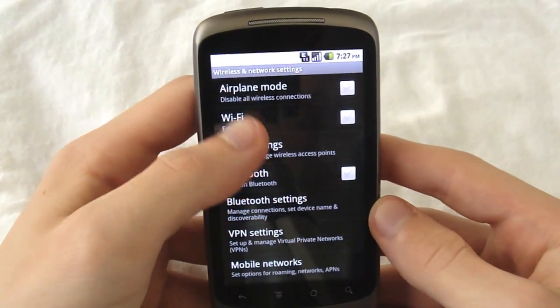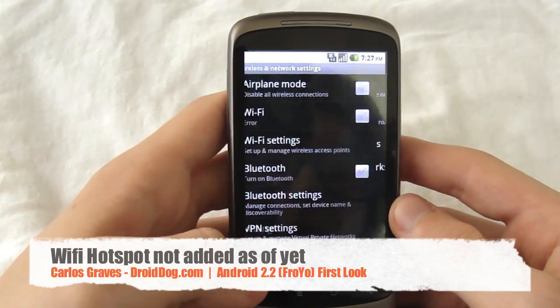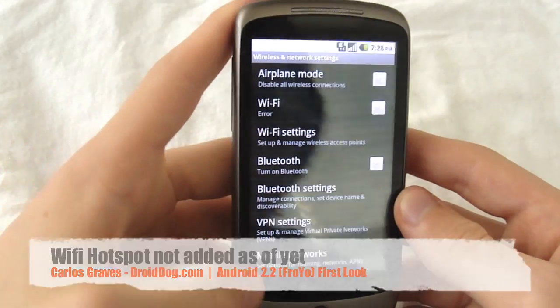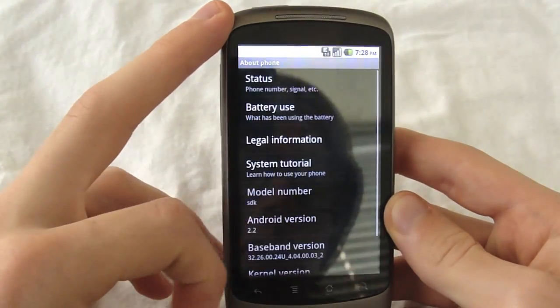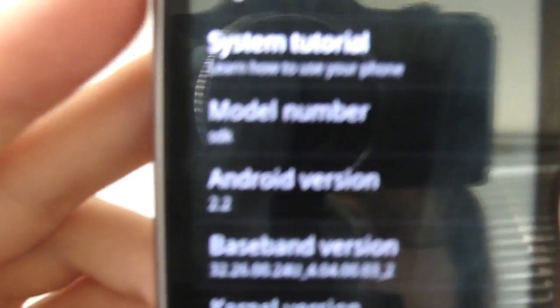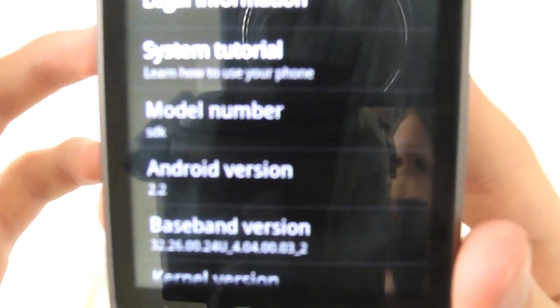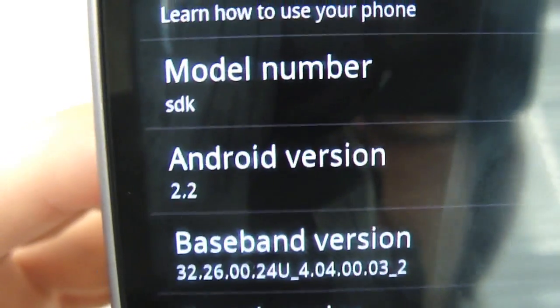If you go to Wireless and Networks, you can see there's no Wi-Fi hotspot yet, so that's something that is not in here. Let's go to About Phone — let's show you. Model number, it's the SDK, so it's not going to be that wonderful. Hi, I'm right there — oh, that's in front of the camera, oh well. You can see 2.2 right there — Android 2.2, model SDK.